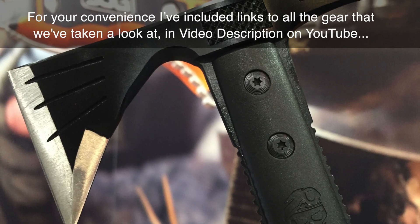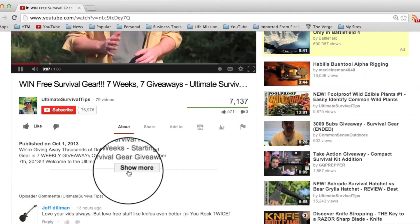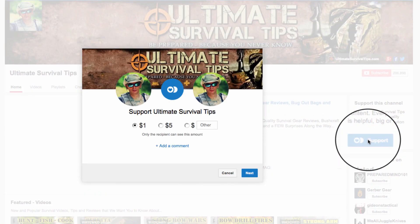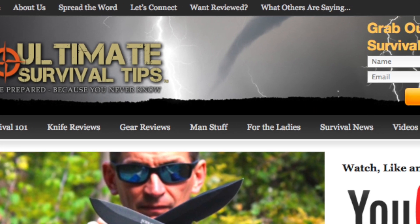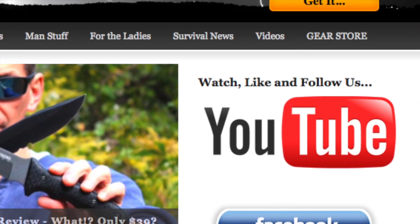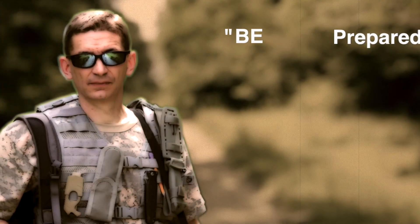For your convenience, I've included links to all the gear we've looked at in the video description on YouTube — just click the show more tab under this video. To partner with us to bring you more cool videos, click the support link on your screen or the tab on our YouTube channel homepage. Every contribution, big or small, helps. Don't forget to subscribe to this channel, and for more gear reviews, survival tips, and survival news, check out UltimateSurvivalTips.com. While you're there, grab our monthly survival emag, like us on Facebook, and follow us on Twitter. This is David — I hope to see you on the other side. And remember, be prepared because you never know.